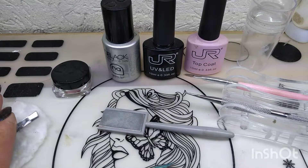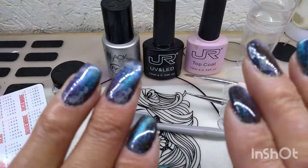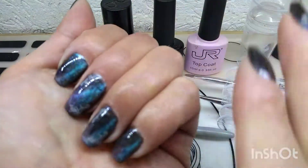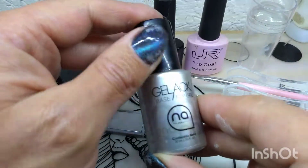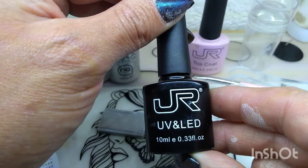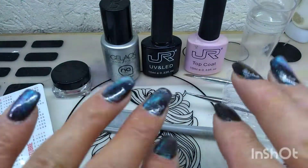Our cotton and our pins with our jalador. Well, we're going to start, as always. I already mentioned some things, I'm going to explain it. I've got the base for the esmalte, I've got this esmalte of the JR in black, and we're going to see the steps.